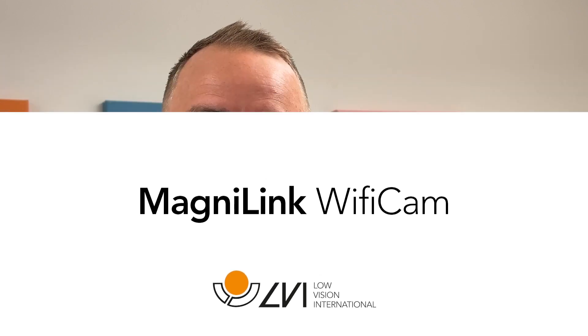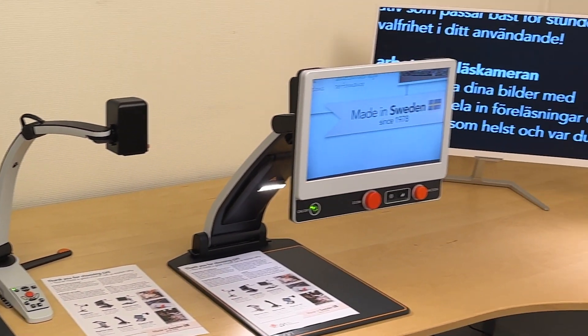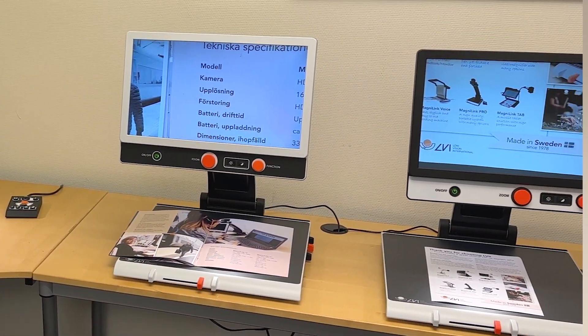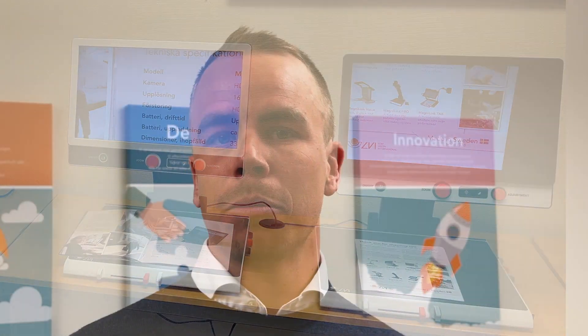Exciting news from LVI Low Vision International. My name is Christopher Caswell and I work as the Export Sales Manager with LVI. We are a Swedish manufacturer of video magnifiers. We have a wide range of magnifiers — small ones, medium sized ones, and large ones — with distance viewing, near reading, and OCR text-to-speech as some of the features.